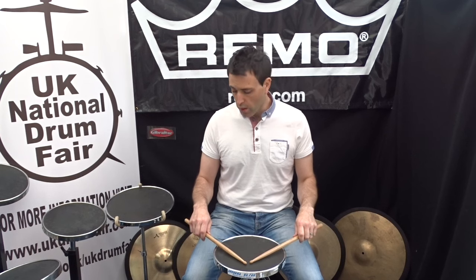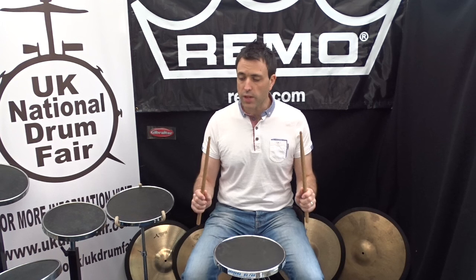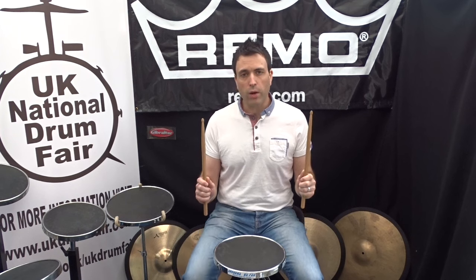From here, just with the wrists, we're going to go up. So the sticks come right up, and the acorns are now the high point — this is the top.